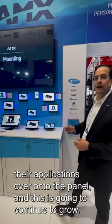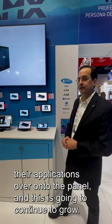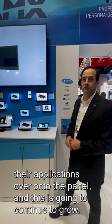We're working with a number of partners already that are porting their applications over onto the panel, and this is going to continue to grow.